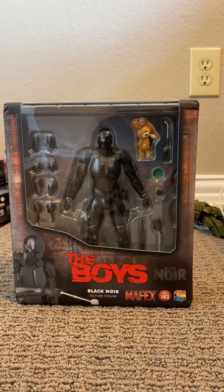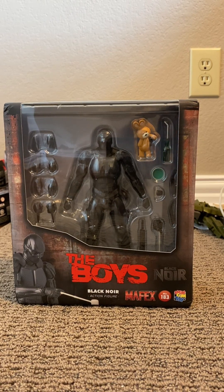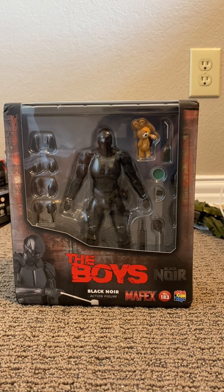Happy birthday to me! I'm obviously joking. But yeah, as you can see in the background of that box, we're unboxing Black Noir from The Boys.